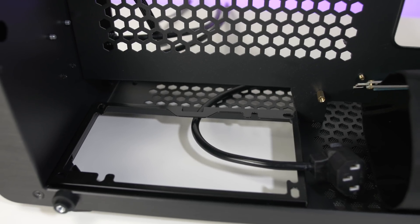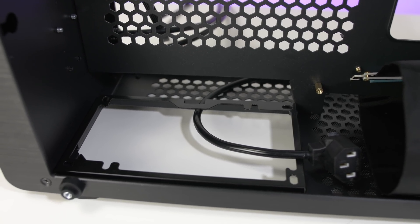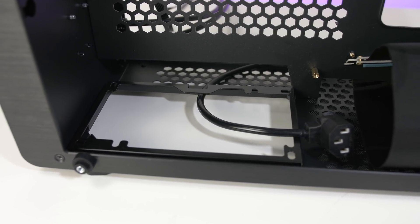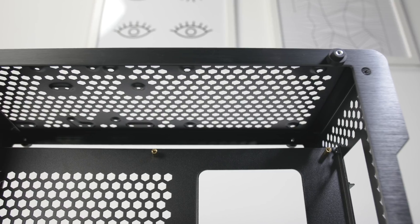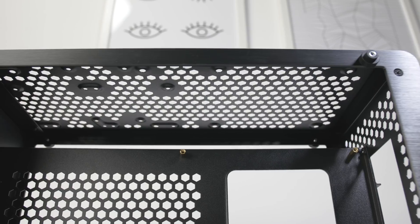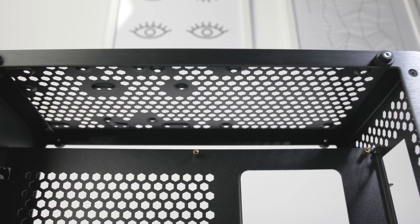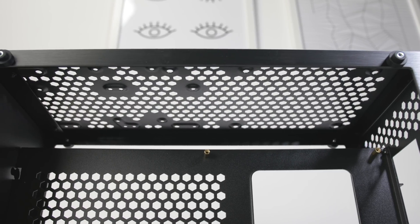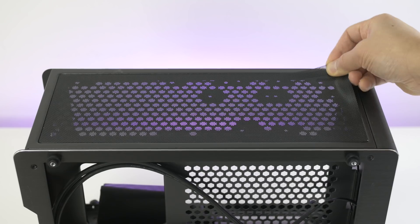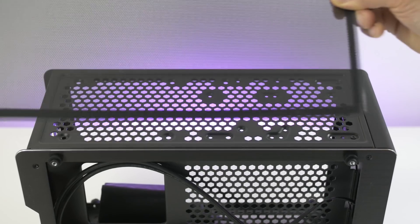To the left, you can fit an ATX power supply. But if you want to install an SFX power supply, you'll need to buy a separate SFX mount, which I'll link in the video description below. Towards the top of the case, you can configure it to have two 120mm case fans, or replace one of the fans to the left, or fit either two 2.5-inch hard drives or SSDs, or one 3.5-inch hard drive. At the top, there's also a removable magnetic dust filter.